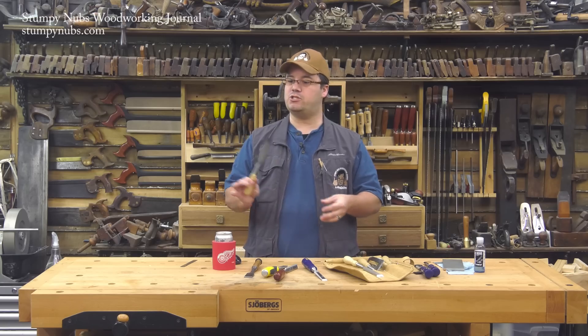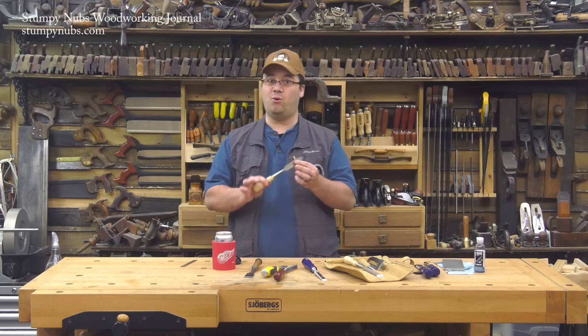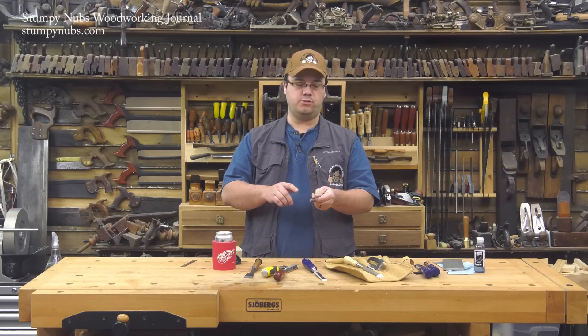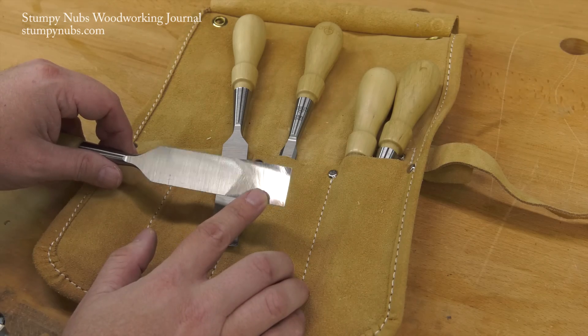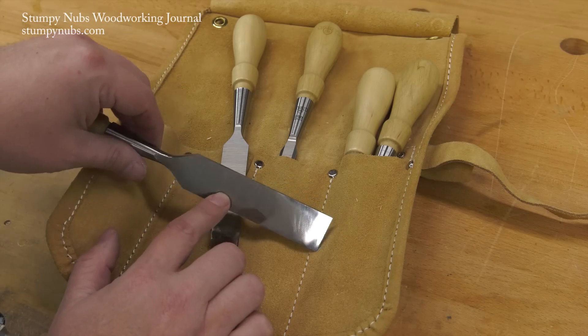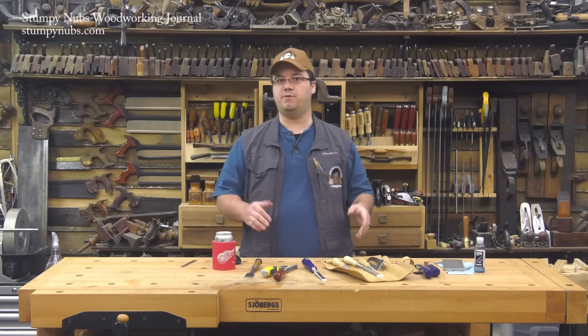Since many new woodworkers only have one set of chisels that they use for everything, I'd say don't use the ruler trick at all. If you're going to use it, use it only on chisels that you're going to be chopping with, not ones that you're going to be pairing with. In those cases, you're just going to have to take the time to flatten it by hand. Do you have to flatten the whole thing though? No — I only worry about flattening the last inch, three-quarters of an inch or so. That is the reference surface you need to have a nice sharp chisel.